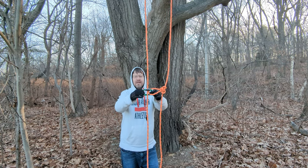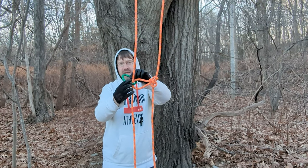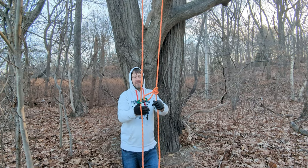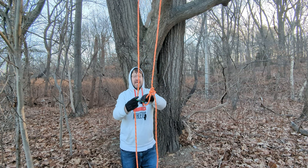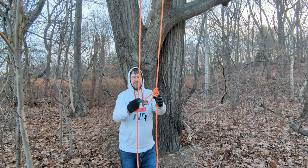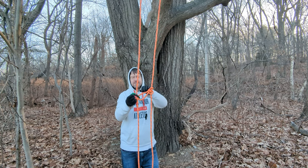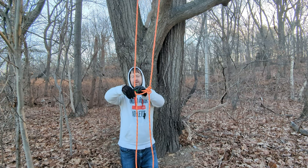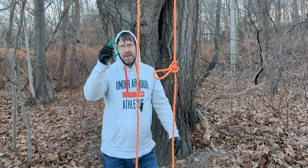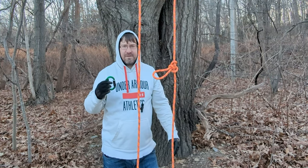Carabiners are only supposed to take forces in the major axis. They have a rating for the minor axis but you're not supposed to load them that way. Also, another concern is the gate: as it's rubbing up against the bark of the tree or the limb, it could feasibly open the gate and release the strand — and then you'll go flying down to the ground. So even with a double or triple locking gate, this is a real concern. Look up videos online — there are videos showing people opening these with one hand against just their body. It doesn't happen very often, but it's a real concern.